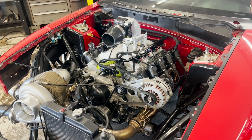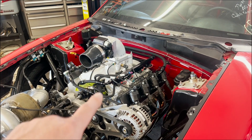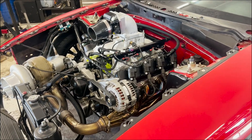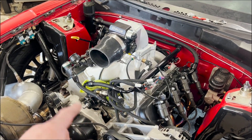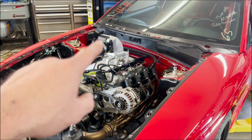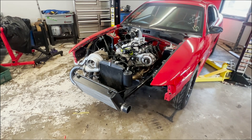Fuel pressure is way high, and I don't understand because everything's the exact same except for the intake manifold — same injectors, same regulators, same lines. The only thing different are the rails. Maybe the inside diameter of these rails is a little smaller than the Edelbrock ones. Might have to pull the regulator and drill the hole out inside to get it to return more fuel — same thing I had to do on the Dart and the BK. Going to get the throttle body flipped upside down and then start modifying the intercooler charge pipe.